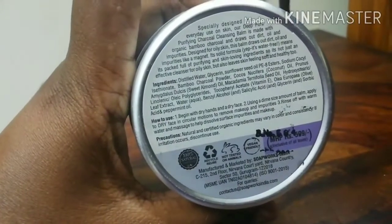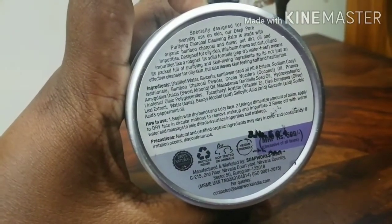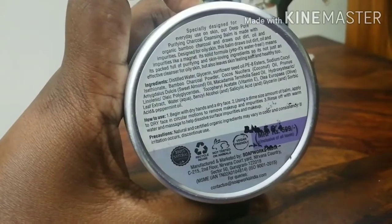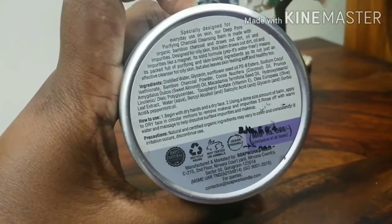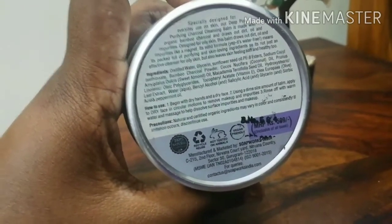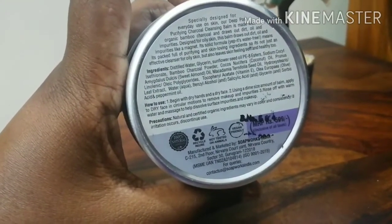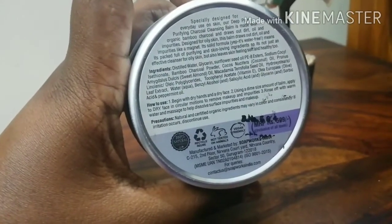It's specially designed for everyday use on skin. Our deep pore purifying charcoal cleansing balm is made with organic bamboo charcoal and draws out dirt, oil and impurities. Designed for oily skin, this balm draws out dirt, oil and impurities like a magnet. It's a solid, water-free formula, packed full of purifying and skin-loving ingredients. So it's not just an effective cleanser for oily skin, but also leaves skin feeling soft and healthy too.